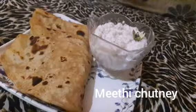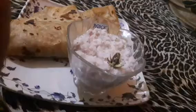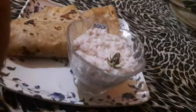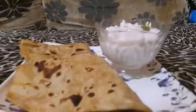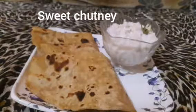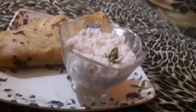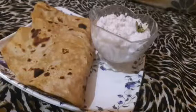Thank you very much. As-salamu alaykum friends. Welcome back to Aisha's Kitchen. Friends,